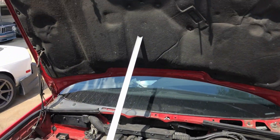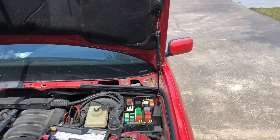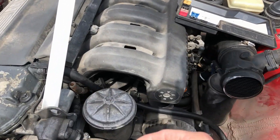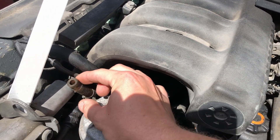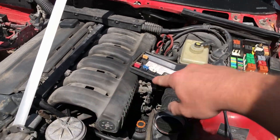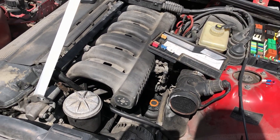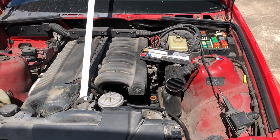I wasn't able to get fuel flow out of the feed line up to the rail. We tested the fuel pump — it works when manually triggered — but I wasn't able to get any fuel flow out of this hose up here. That means there's some kind of obstruction between this point and the pump, and the only piece in line besides hard line and rubber fuel hose is the fuel filter.